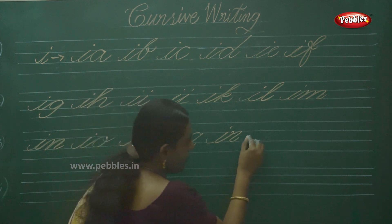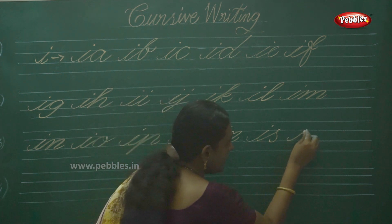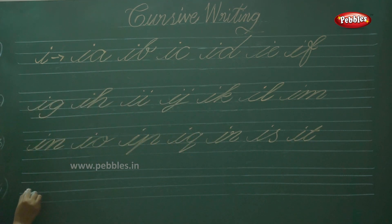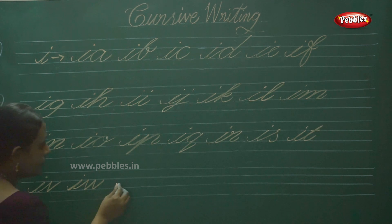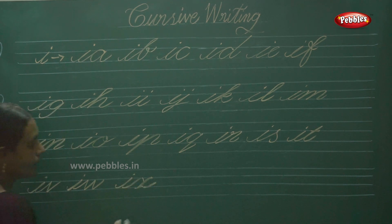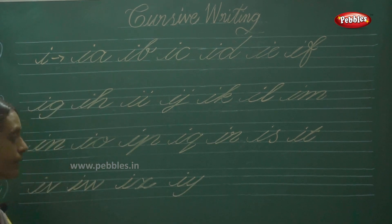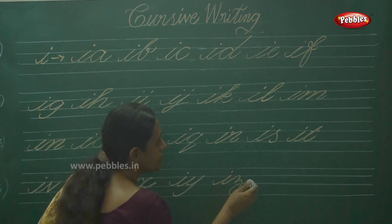Then IS, then IT. Next one: IV — straight, slanting, V. Next one: IW. Then IX, then IY — slanting. Then IZ. That's it, children.